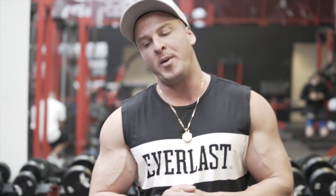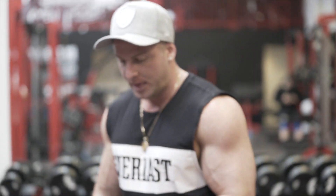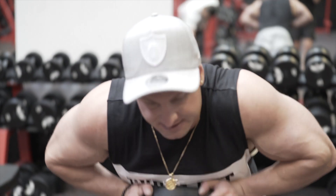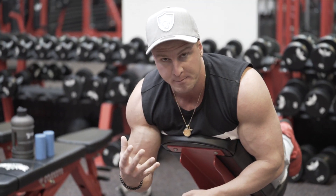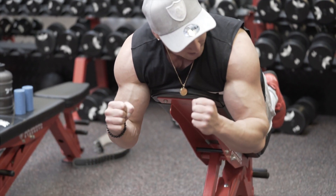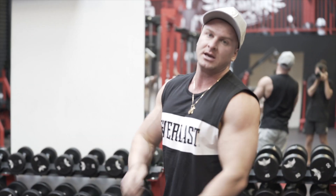Last exercise now for biceps — we're doing incline hammer spider curls. A spider curl is when you're over the bench and you're curling the weight up. However this time we're using dumbbells and doing a hammer curl. Great exercise for really working the bicep peak because it heavily activates the long head.